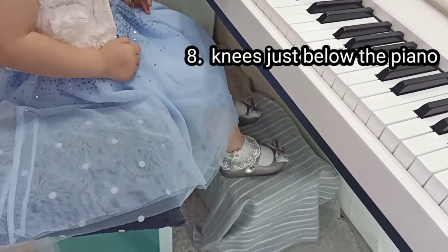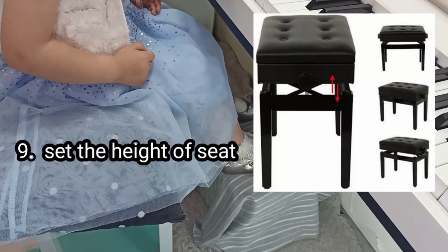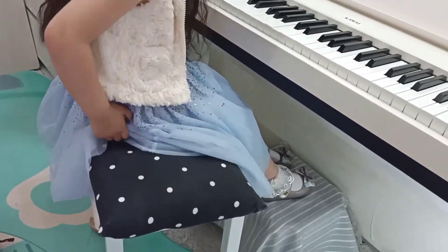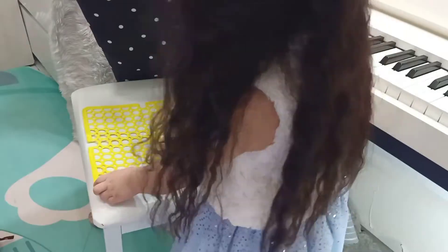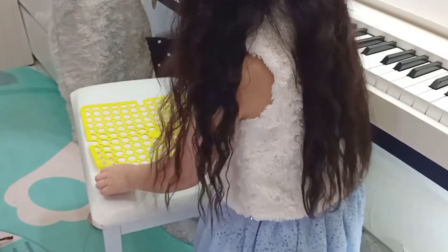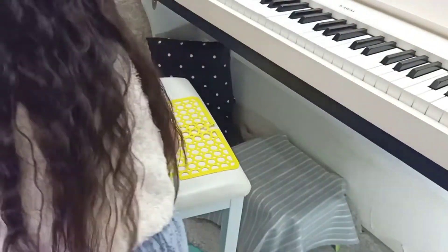Your knees should be just below the piano. For kids with a body size like us, we need an adjustable chair, or we can stack something on the regular bench. I use a cushion from my piano teacher since I was 2 years old, and my mom adds a rubber mat under the cushion so they won't move and stay quite steady.